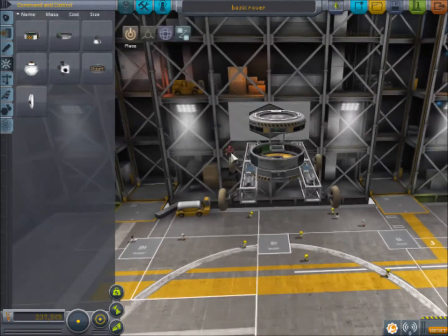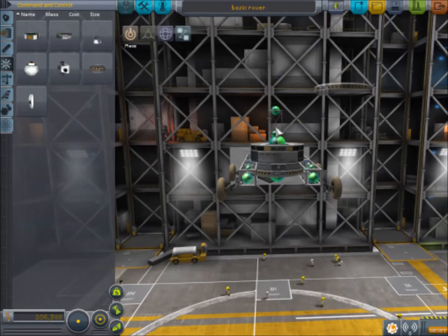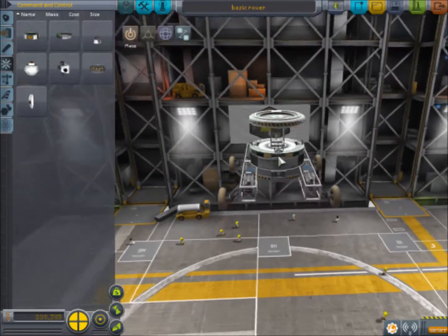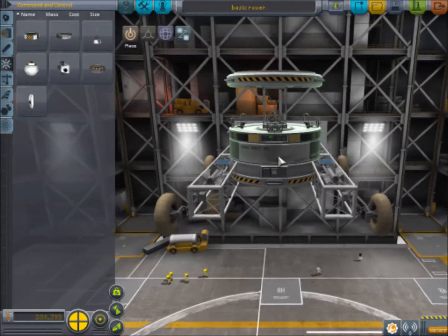Now we need to put the seats back, and let's also move the battery down low to keep the weight at the bottom. There we go — that is our redesigned rover. We have changed things up a little bit.